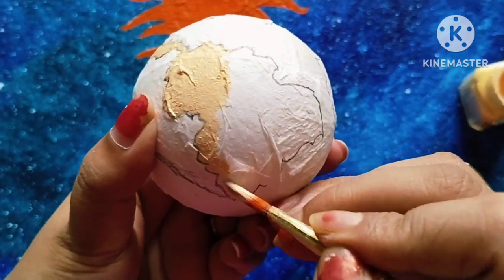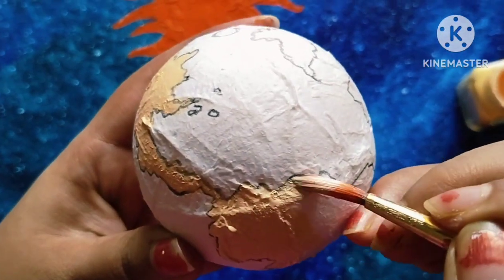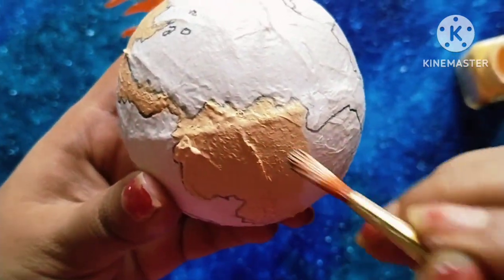After coloring the sun, I will color the earth using different color shades for the maps as per the reference picture. Keep watching the video.